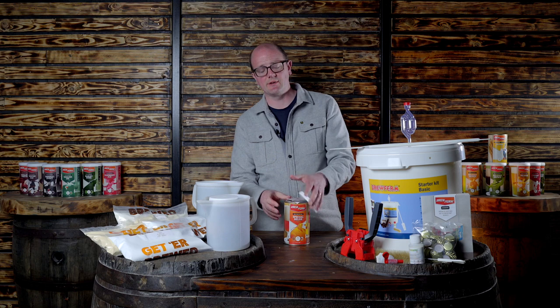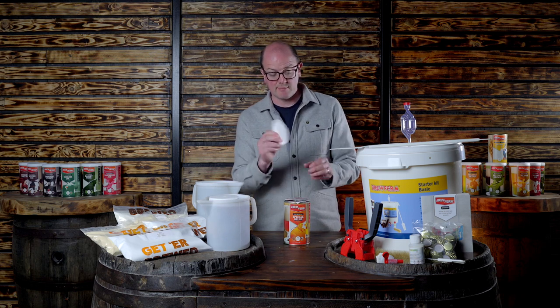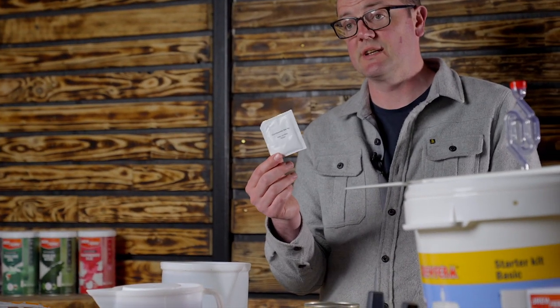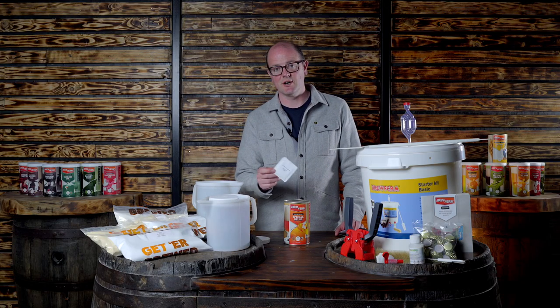It's got isomerized hop solution already in it, which gives it the bitterness and hop flavor, and the plastic cap just pops off. You can see there's a brewer's strain of yeast. The good thing with the Brew Firm beer kits is that the yeast strains are selected for the different styles — it's not like other beer kits where there's a generic yeast strain that covers every different beer style.